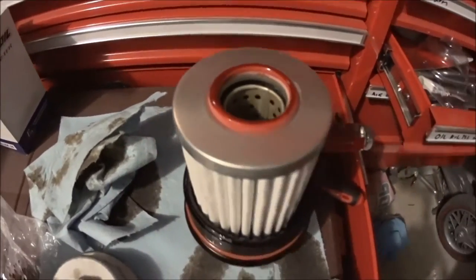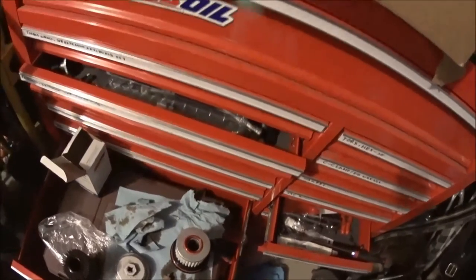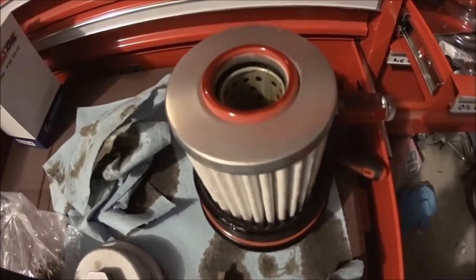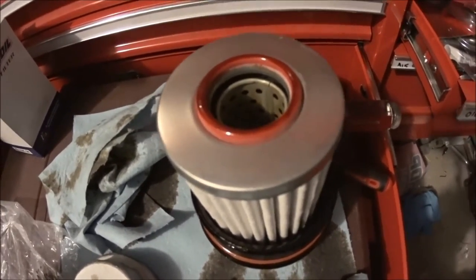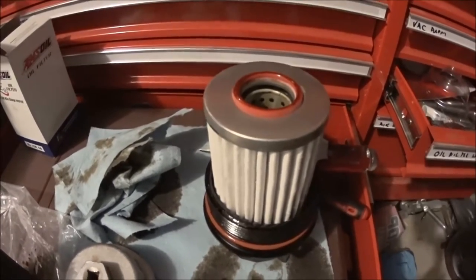As you can see from underneath the vehicle, it's a perfect fit — it doesn't get any better than this. Let me show you how to install a full synthetic filter and why I chose it.